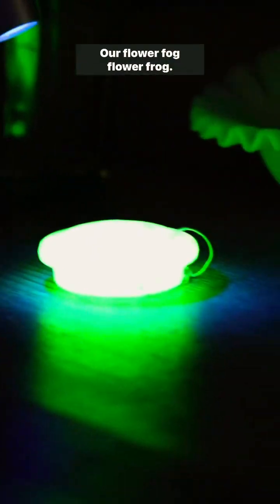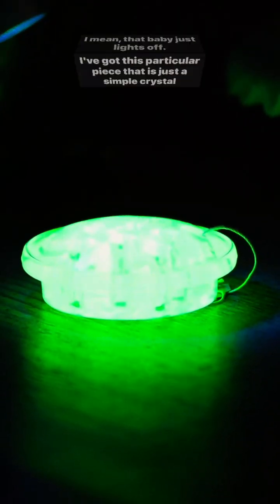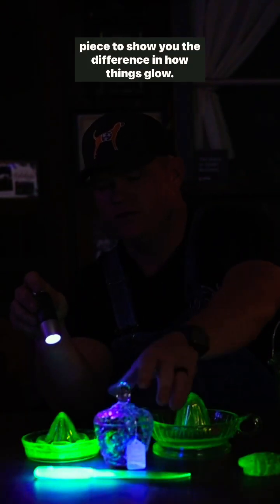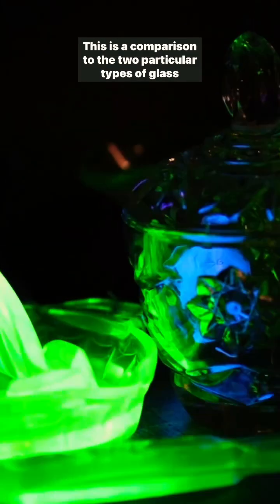Our flower frog — I mean, that baby just lights off. I've got this particular piece that is just a simple crystal piece to show you the difference in how things glow. This is a comparison between the two particular types of glass.